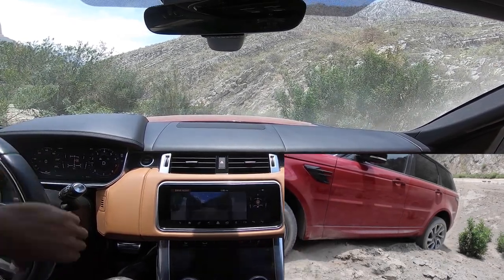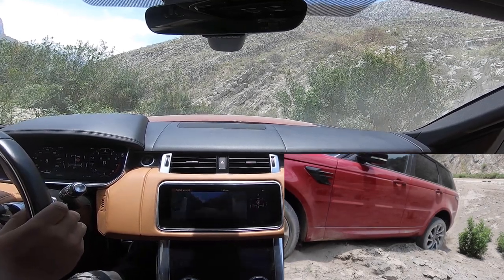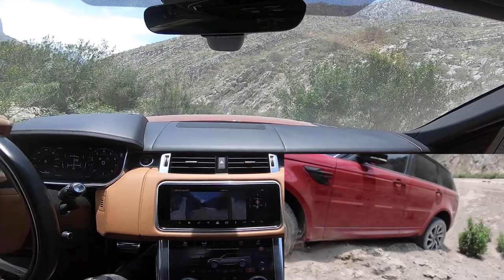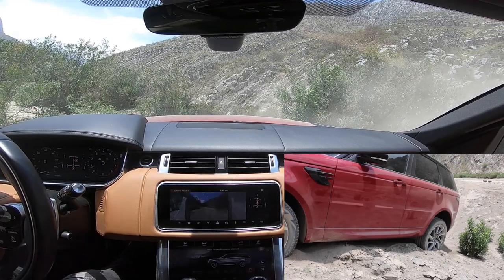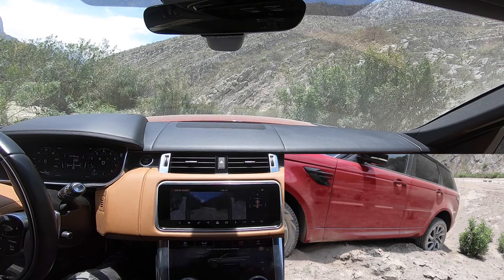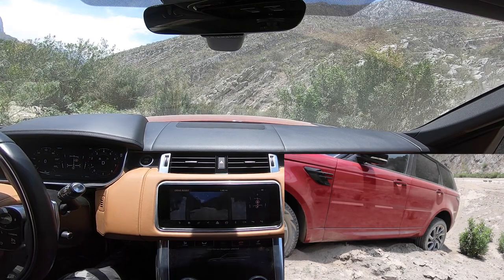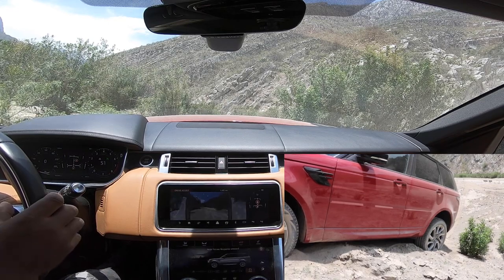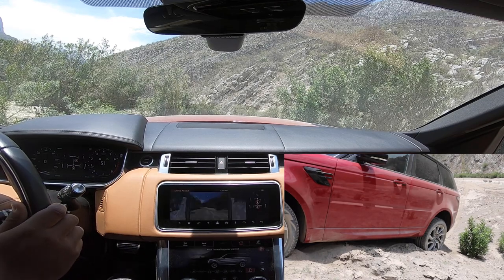I've lost all momentum halfway up the little hill here. The sand is really deep. What I'm going to try is the all-terrain progress control.